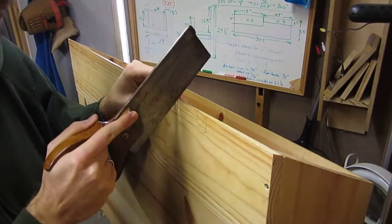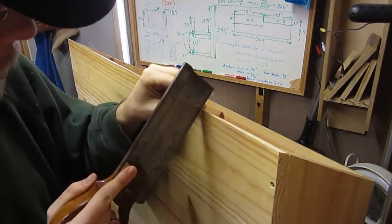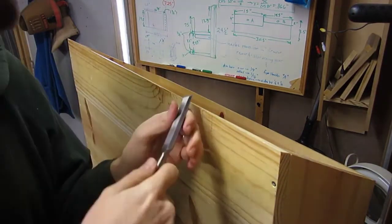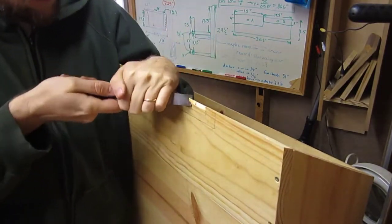Here I'm carving out the mortise for the hinge, mostly for the hinge barrel. I'm going to do as much as I can with saws and straight chisels, and then come in for any curved spots with a gouge at the end.